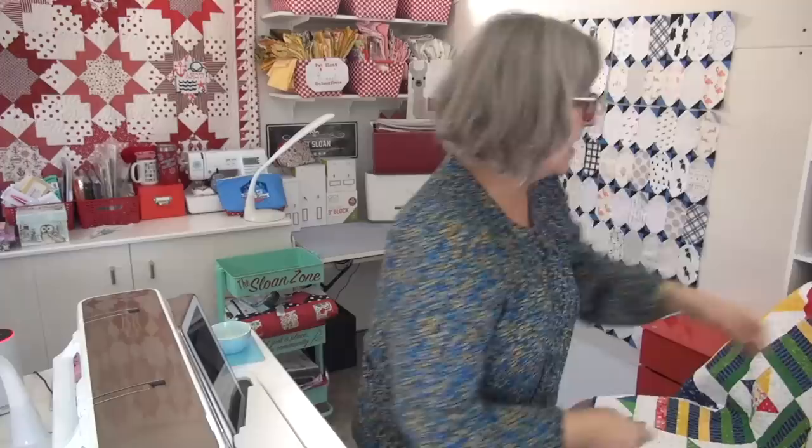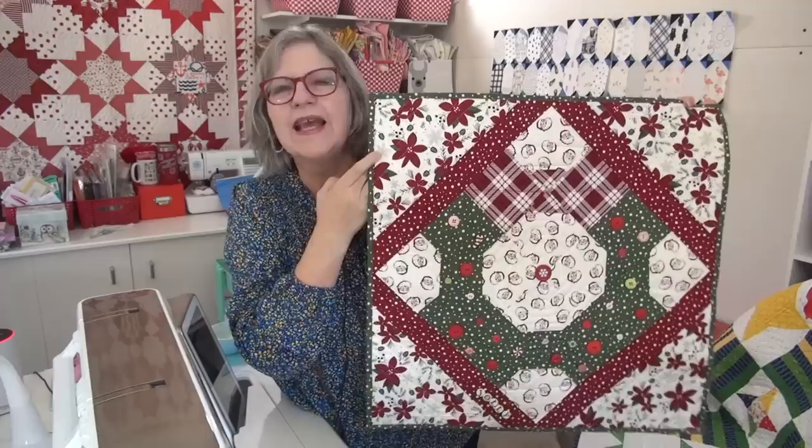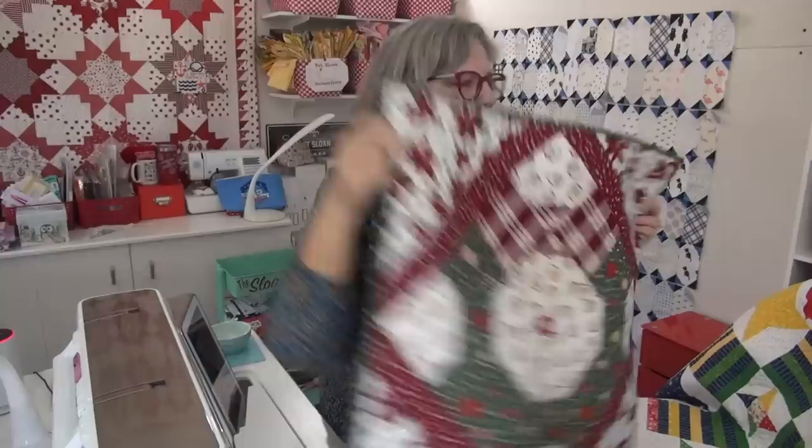So we have our Christmas quilt for today. I'm going to show you my wreath quilt — I've done this one in a couple different seasons. It's easy, it's a free pattern over at my website, and this is one I added buttons to. You can see buttons all around the green part. It has a hanging sleeve because I hung it on my door a couple times.